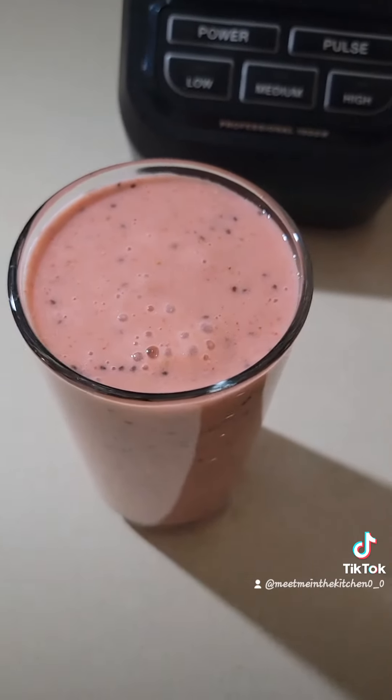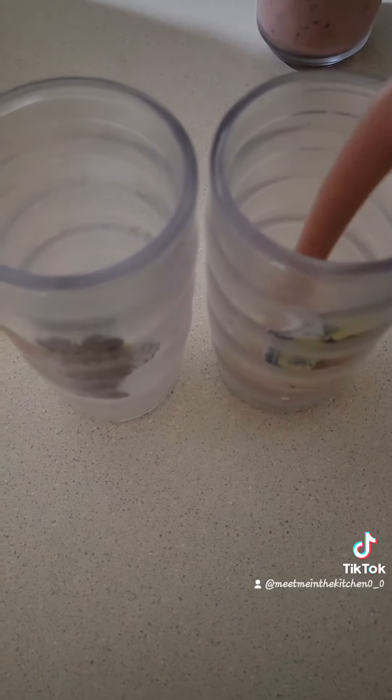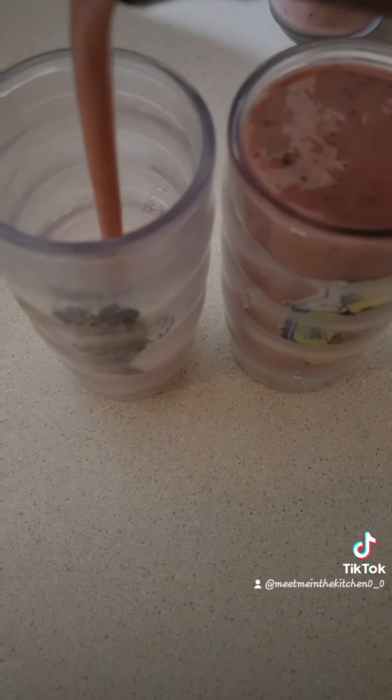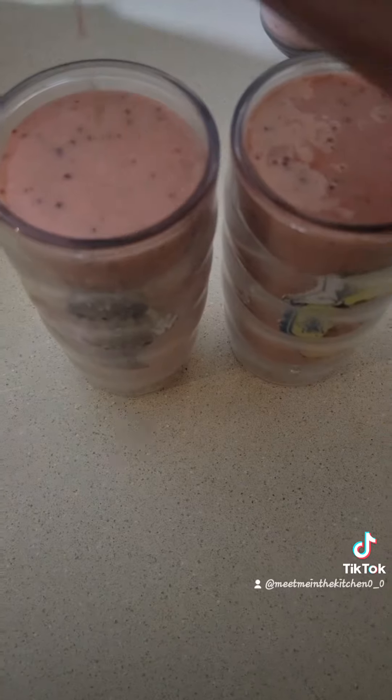I invented this. So run and tell your friends — it tastes exactly like a cherry Jolly Rancher. You guys can thank me later, you're welcome. These are for my kids, because you gotta share, you know?